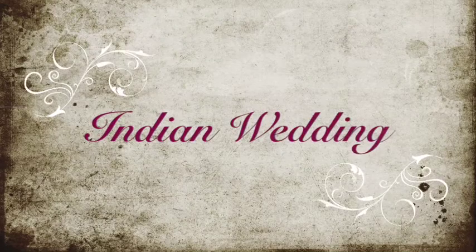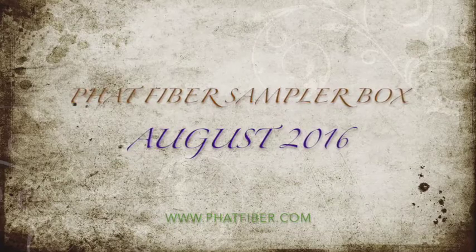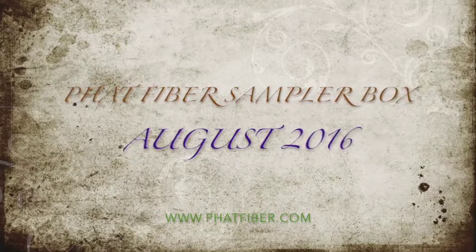Welcome to the August Indian wedding fat fiber sampler box preview video. This month we have beautiful golds, beautiful silks, purples, blues — all the wonderful colors of a wedding that is in India. This right here is where Denny and I got married, so I thought it would be kind of fitting that the weather was so beautiful that we could have our preview video down here by the creek.